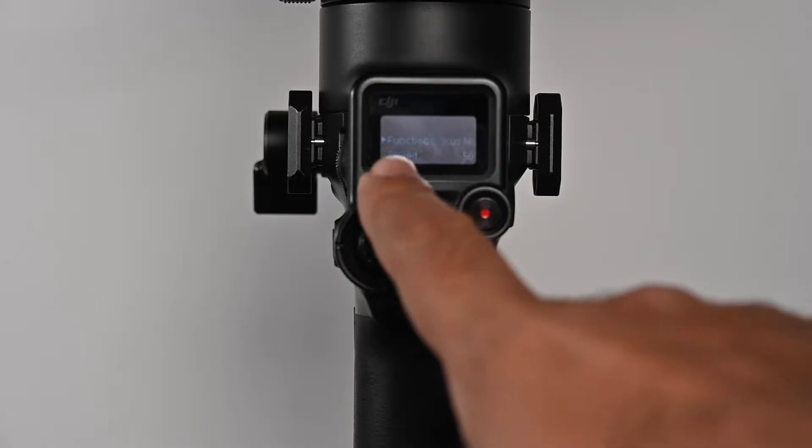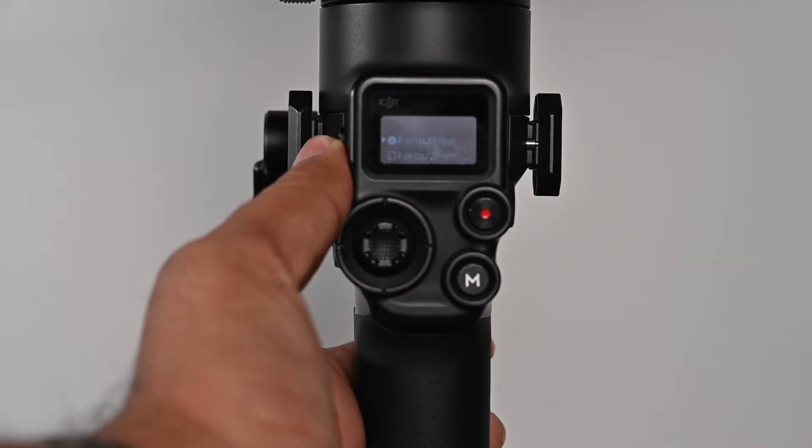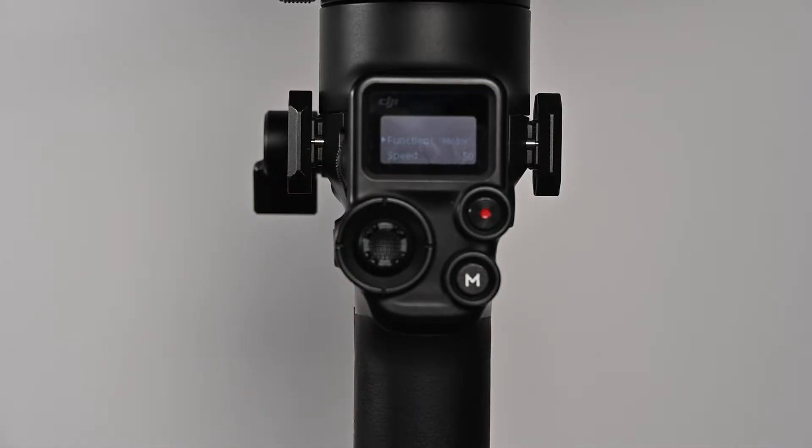However, you can add some more fine tuning. When you click on the focus motor option, you get the option of speed, which defines the speed of the zoom of the lens. You will also find another option called smooth, which defines the smoothness of the lens so that you do not get jerks in your recording. I hope you have been able to understand how to use the focus motor to zoom in and out in your videos.